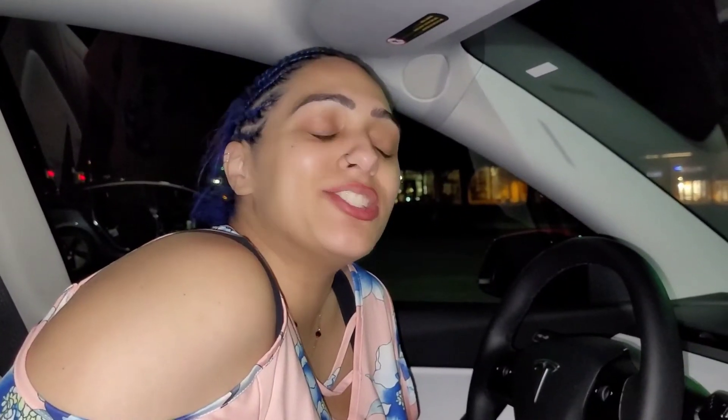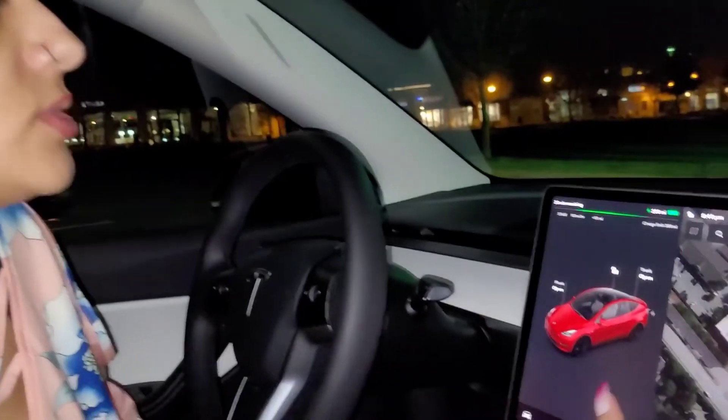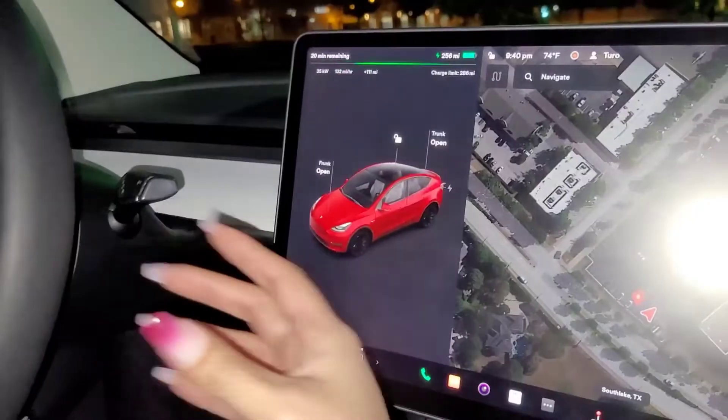Hey, what's up guys, welcome back, it's your girl Jazz. I just want to show you the screen and how to navigate it a little bit — how do you get to the functions of your car.